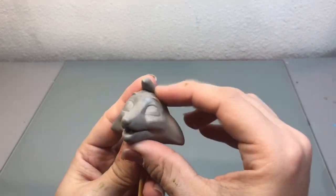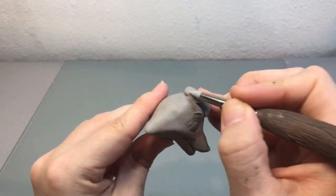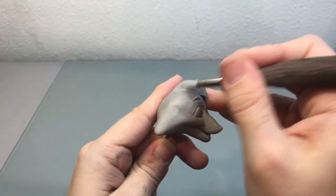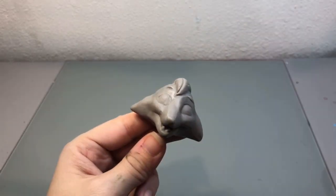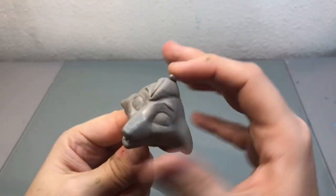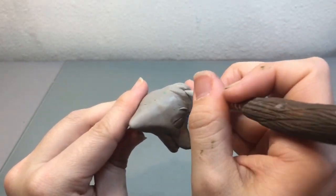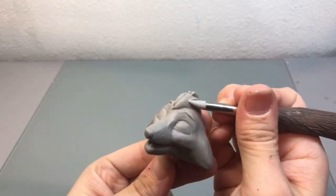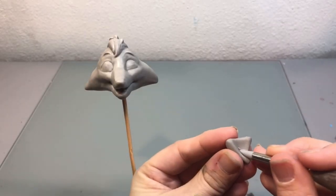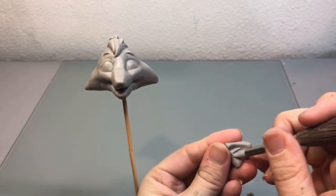Now I'm just adding a little tuft of fur that's on the top of his head. Here I'm just using some small pieces of clay to create some loose tufts of fur. Next I moved on to the ears and I just created these little triangle shaped pieces of clay and added some little tufts of fur inside the ears.